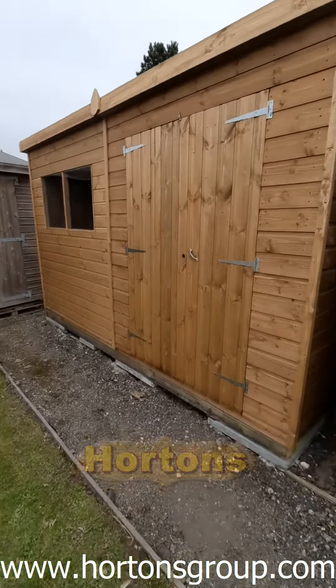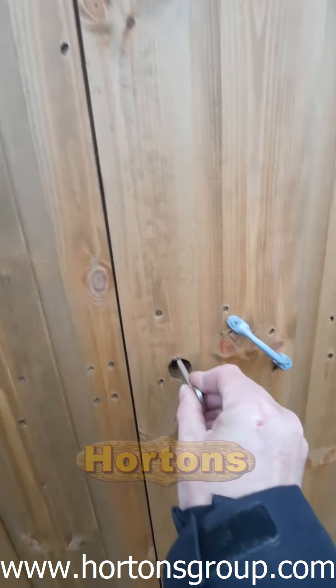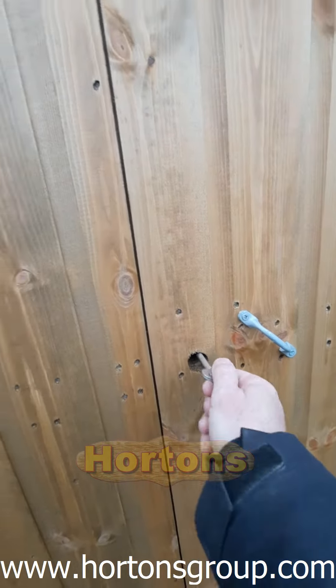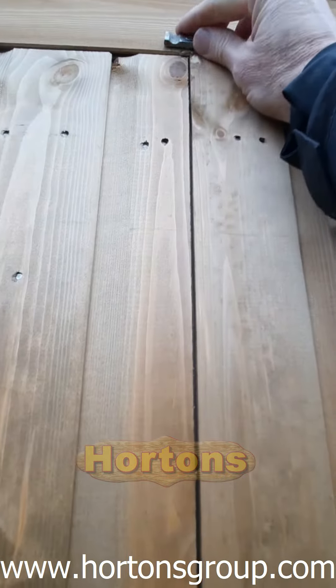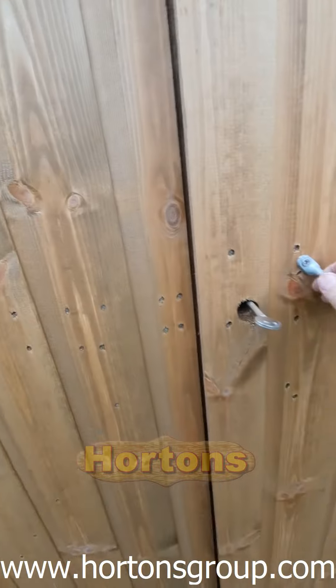This is the Shedlands 12x8 workshop. It comes with a lock and key as standard, and you also get turn buttons top and bottom, so if you don't want to actually lock it you can just use the turn buttons.